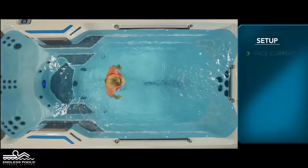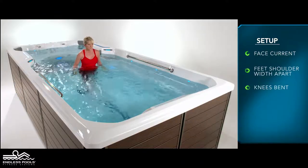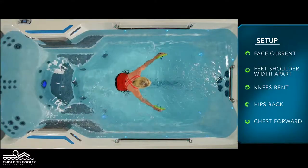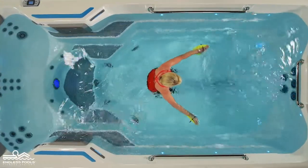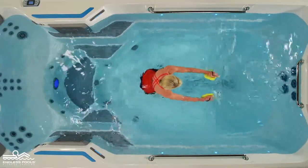Begin by facing the swim current with your feet approximately shoulder-width apart, knees are slightly bent, hips are pressed back, and the chest is slightly forward creating a nice long spine. Arms should be at chest height at the surface of the water with the palms of the hands facing forward.